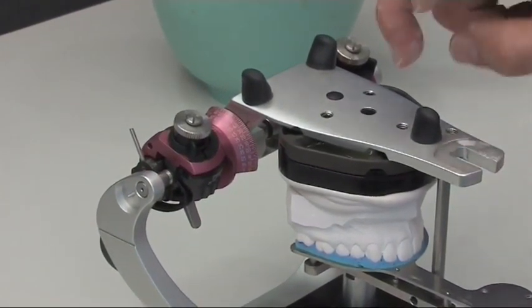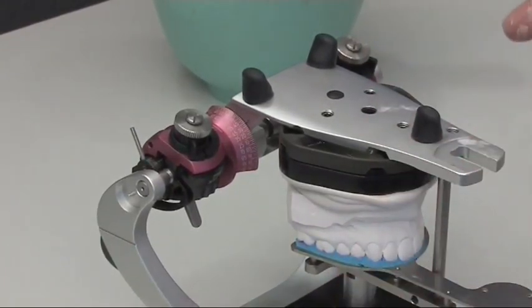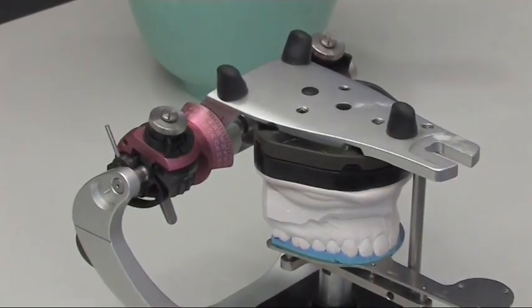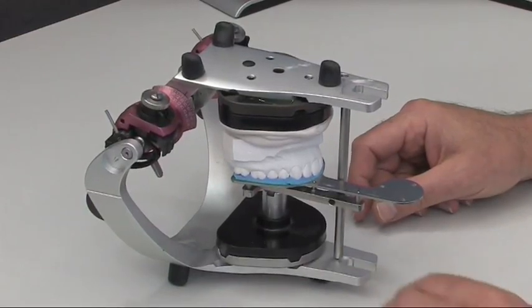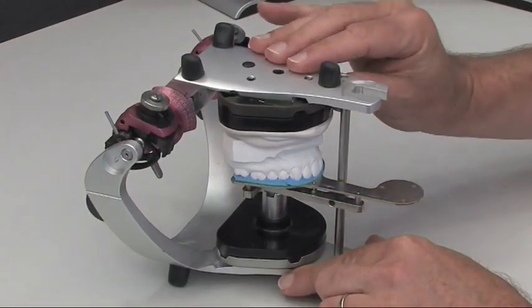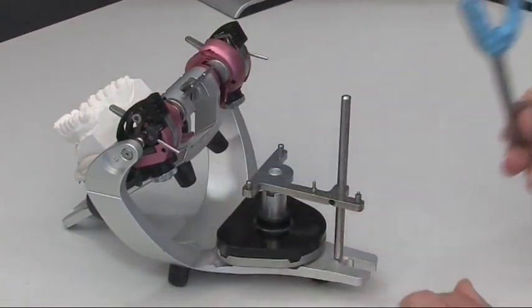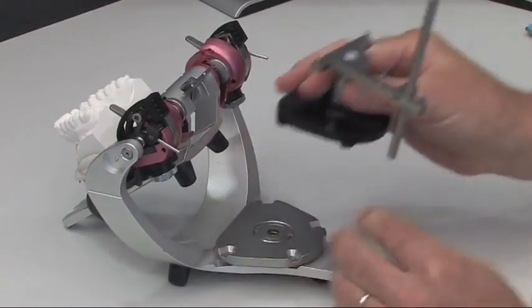Now close the articulator without using any pressure. Give a short tap on the upper part and let the plaster rest a while to release the tension. Allow it to harden without moving the model or the setup during this time. After the plaster has fully hardened, the articulator upper part can be opened. Remove the bite fork and place to one side, together with the mounting table.